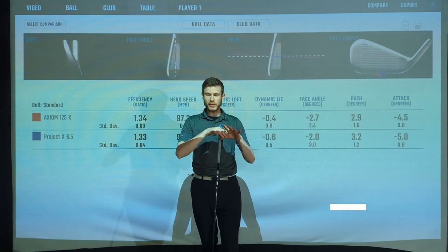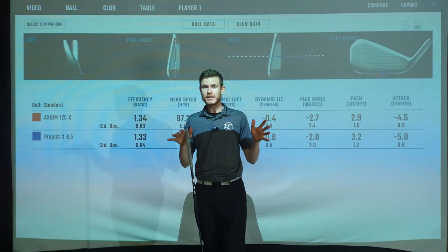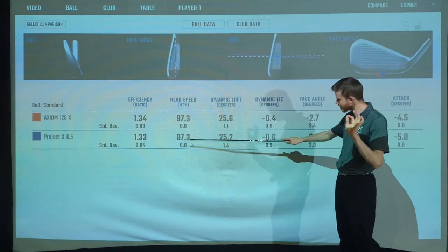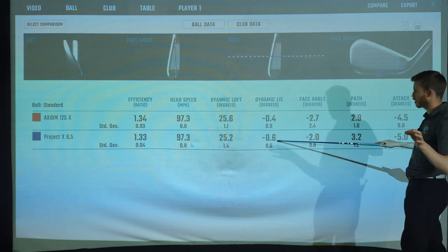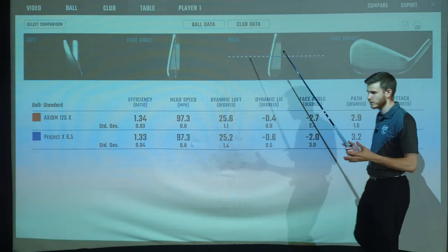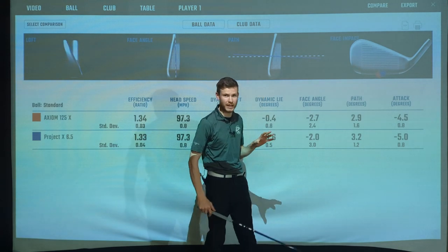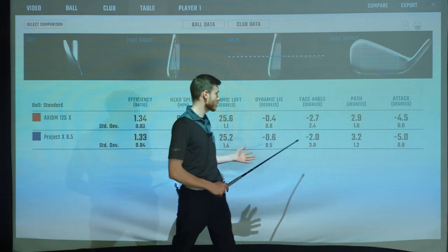I hit a lot of shots with both, using multiple swing fields to be completely fair, only deleting a couple of horrific swings. This is not a fitting video — I'm trying to get an accurate data set of how these two products perform, taking the human variable out. Looking at the club delivery data: swing speed was exactly the same, dynamic loft only 0.4 of a degree different, dynamic lie only 0.2 of a degree, face angle within 0.7 degrees, path within 0.3, angle of attack within 0.5. Average strike pretty similar — from a club delivery perspective, essentially the same.